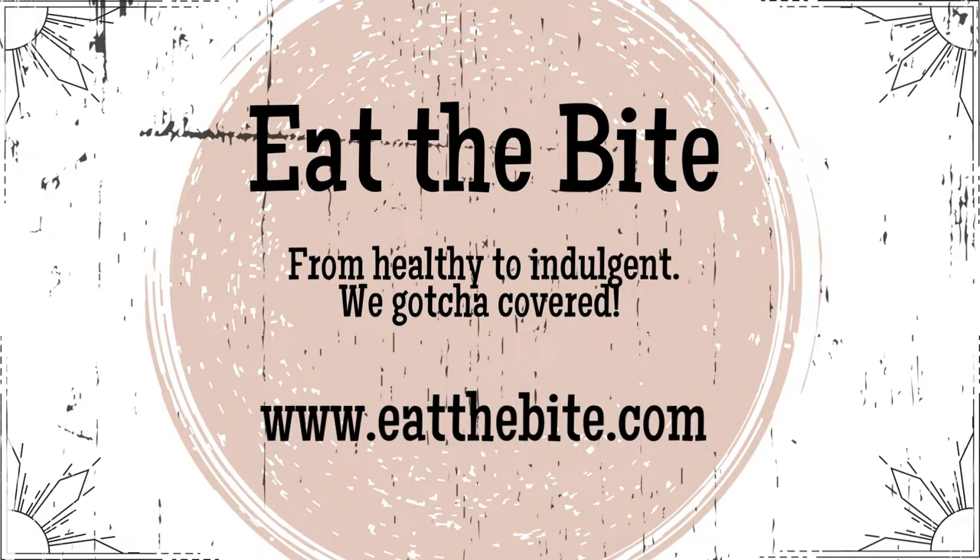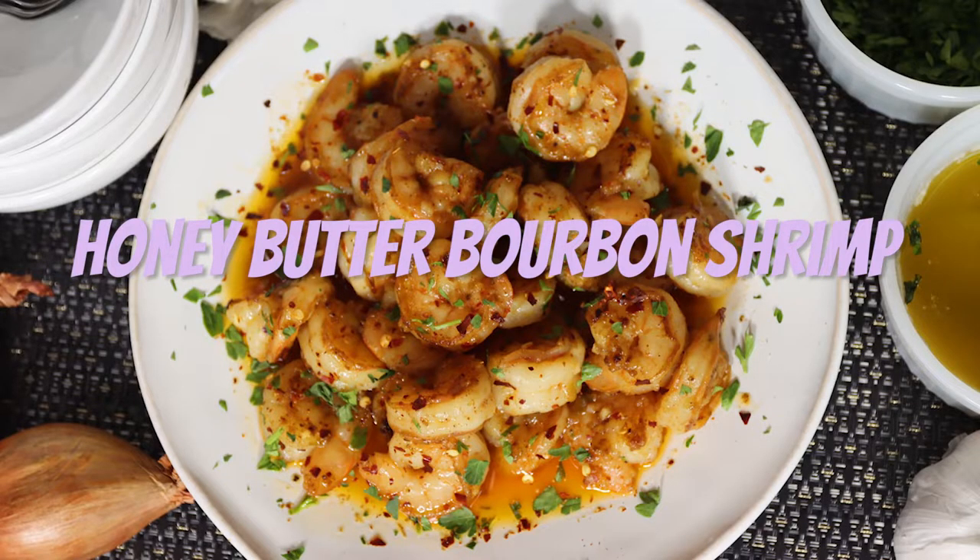Hey guys, this is Stacey from eatthebite.com, and today I'm making honey butter bourbon shrimp, a quick and easy appetizer your guests are going to love. Let me show you how to make it.